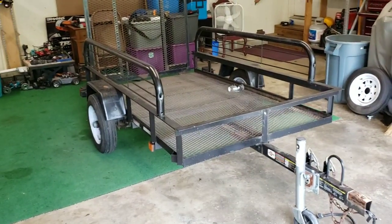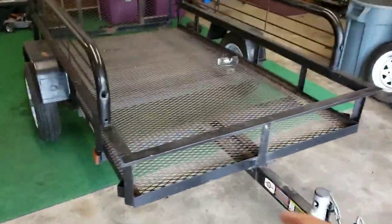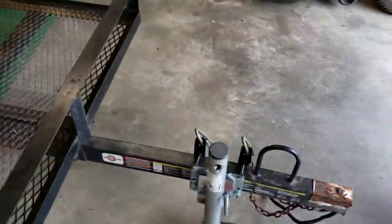Alright, today's project is the trailer. This is a customer of mine, and he had three-quarter inch plywood down here that was carriage bolted to the mesh. We're going to replace that. All the wiring needs to be redone.